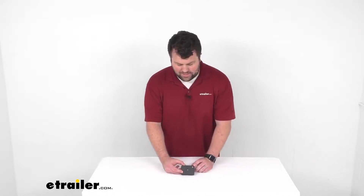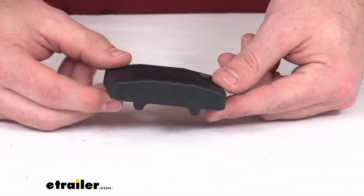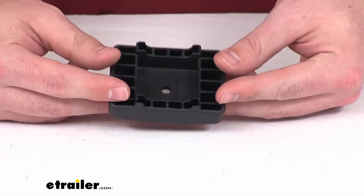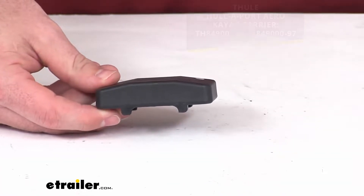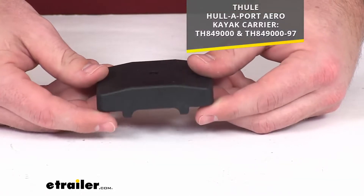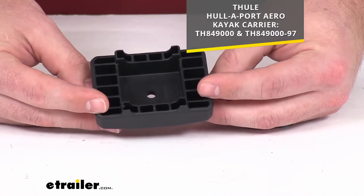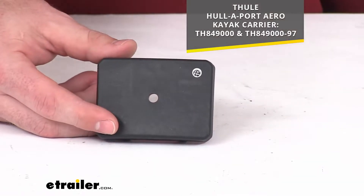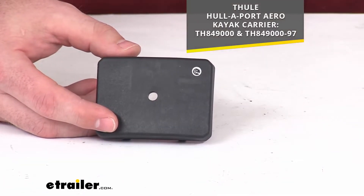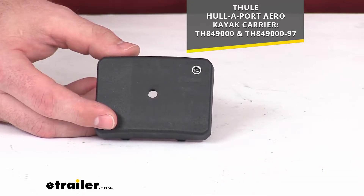Hi there, I'm Michael with eTrailer.com. Today we're going to take a quick look at this Thule replacement square bar adapter. This is going to replace one of the four square bar adapters for your Thule hull-a-port aero kayak carrier. This is a direct replacement from Thule, so you don't have to worry about compatibility issues or anything like that — you can trust it's going to fit right in place of one of those square bar adapters that originally came with your hull-a-port aero kayak carrier.